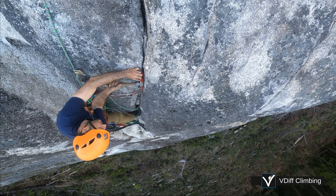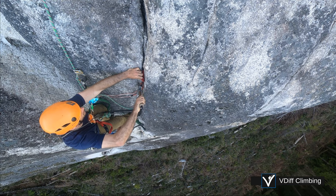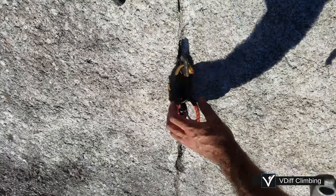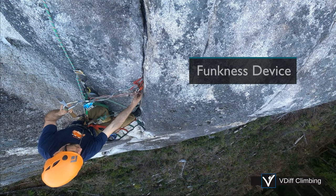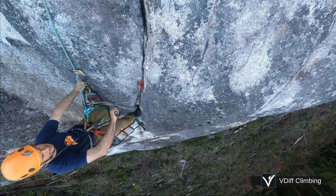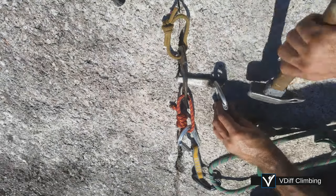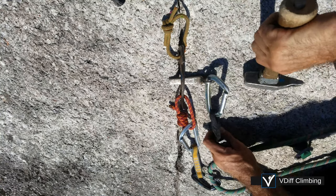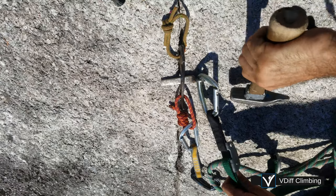To remove a beak, hit it up and down a few times to loosen it. Sometimes they come out easily. Other times, you might need to use a funkness device. Clip the upper loop and funk it out. For stubborn beaks, you might be able to slide something between the stem and the rock, and then pivot it out.